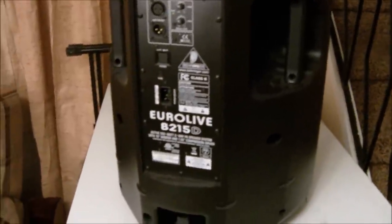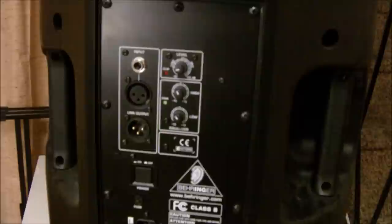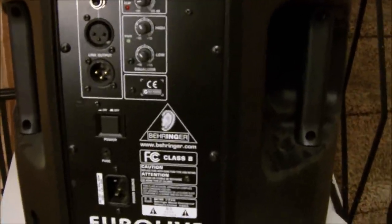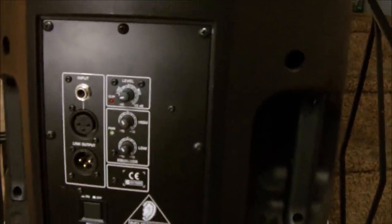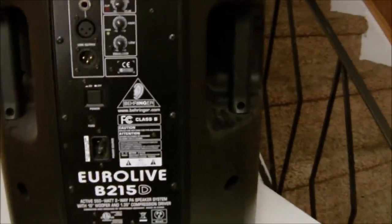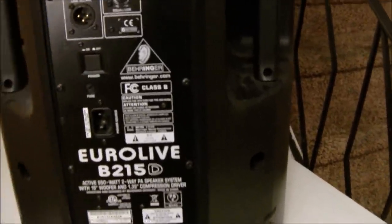I haven't blown them yet — hopefully I don't. Here's how the back looks and the inputs. You get a quarter-inch, you get an XLR, and you get a link output that goes to the subwoofer or to another speaker. You get your level control, your high and low for your equalizer, and the power light turns on when you turn it on. You get an on-off switch, which is pretty reliable and basic.